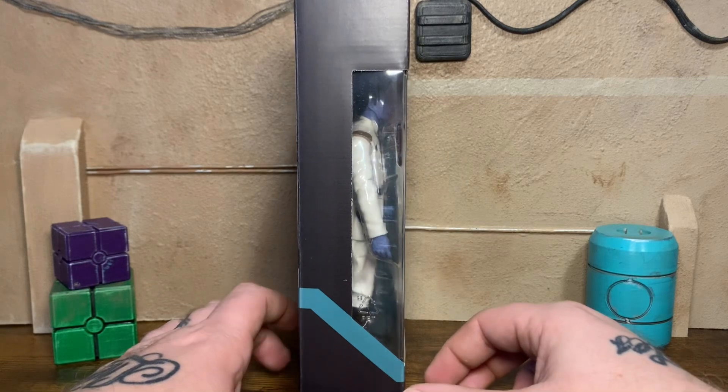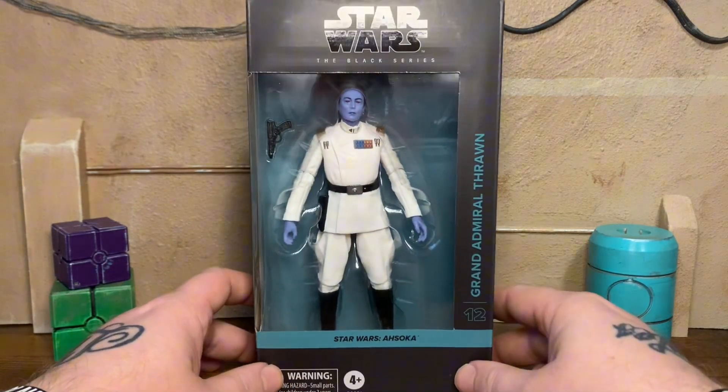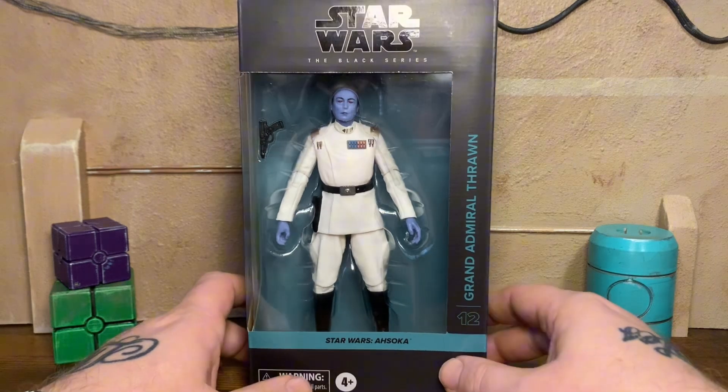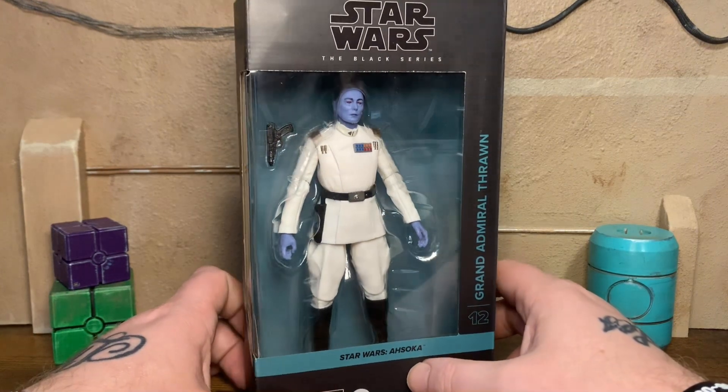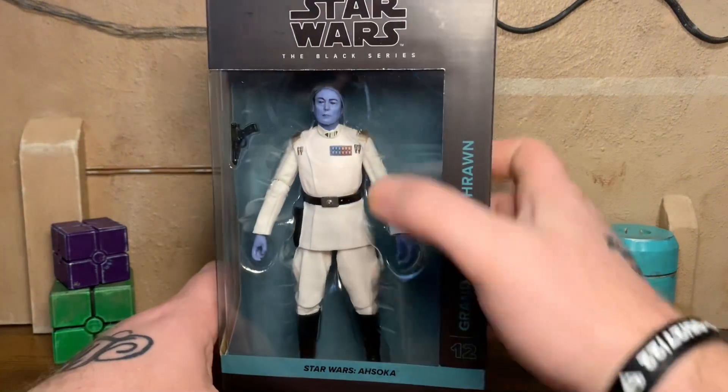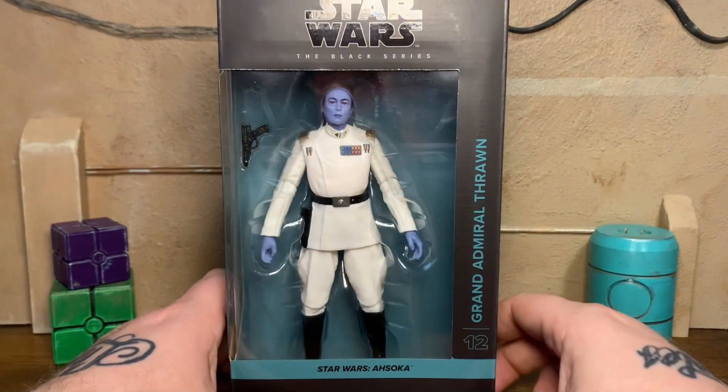I don't really cover the packaging as much as I used to, but I do like to at least give you all a quick look and what to see, what to look for. Looks pretty good man, looks just like Lars Mikkelsen. Really nice, clean Imperial officer outfit. He's got his ranking plate here, looks awesome.